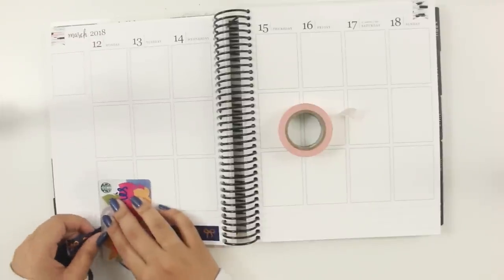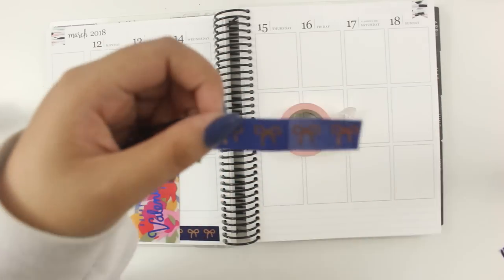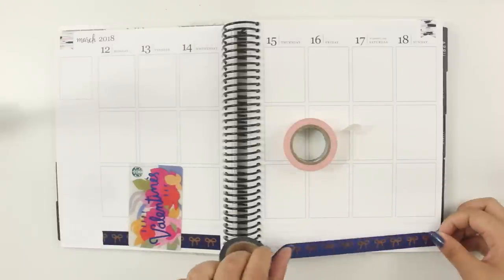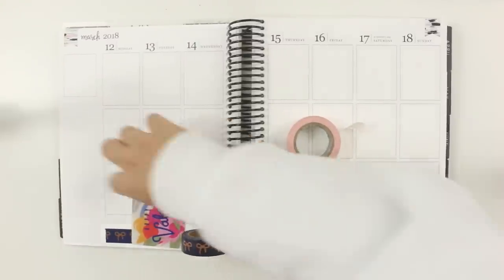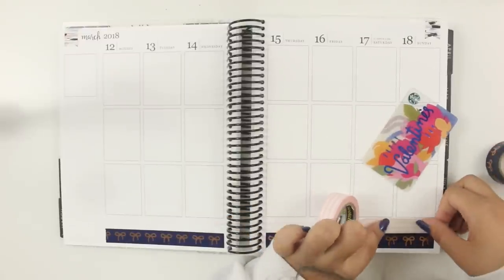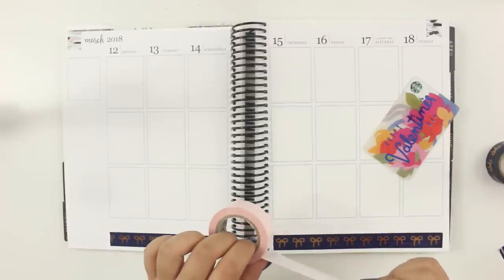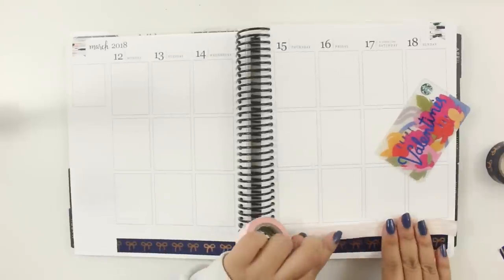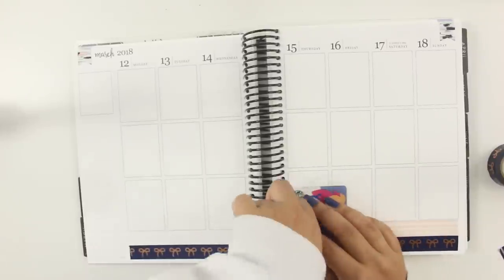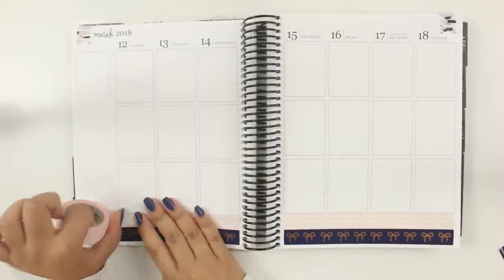The washi is kind of messed up — you can see that the right side is thinner, which I think is just a manufacturer's error. So I had to cut off pieces of my washi, and that really hurt because this navy and rose gold Simply Gilded washi is actually one of the first Simply Gilded washis I've had. I remember buying it back in 2016, and it's my smallest roll of washi probably just from how many times I've used it. Anytime a kit has navy-ish hints, I try to use this washi.